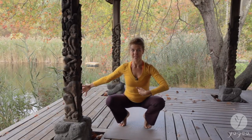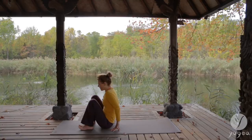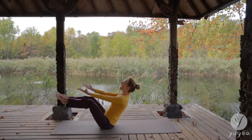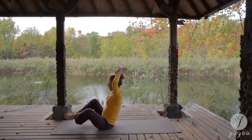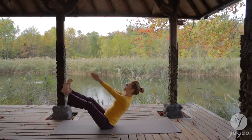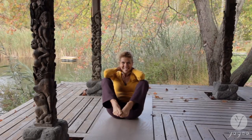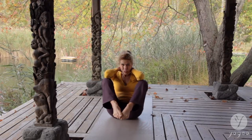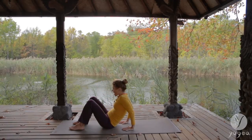We're moving into the third chakra — solar plexus. Peeling all the veils of identity. Inhale into boat pose. Exhale, open — diamond. Inhale, boat pose. Exhale, diamond. Bring the elbows to the knees. Hold here, contract your lower belly. Take a little rock. And inhale — Anahata center, the heart.